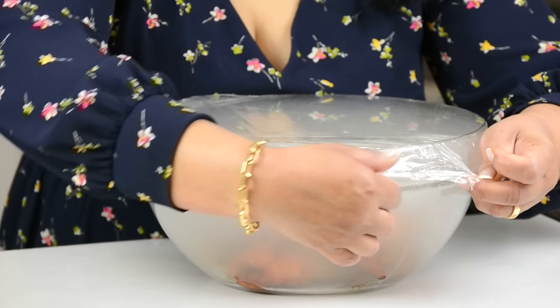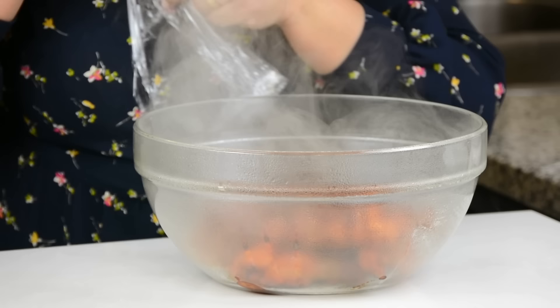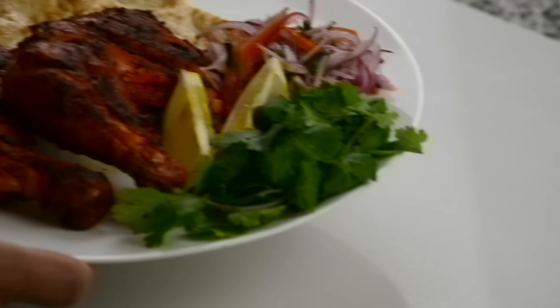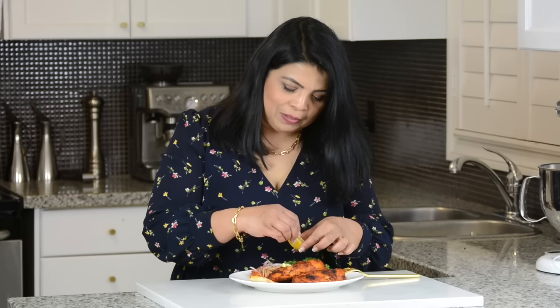I'm just going to take off the plastic wrap. Wow, isn't that amazing? Look at that. And now it's time to give the tandoori chicken a taste — this is my favorite time. I'm just going to squeeze some lime on top of the chicken, take some of that naan. Oh, the chicken just came off the bone. I'm going to also take some of that salad that we made. And if you want to know the recipe for the salad, let me know in the comments below. Mmm, this chicken is amazing, and you get that lovely smoky tandoori flavor because we added that smoke in.